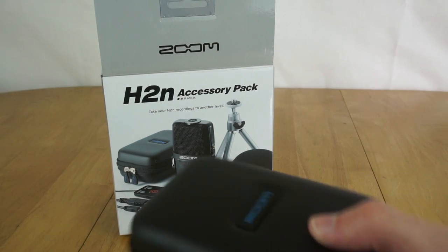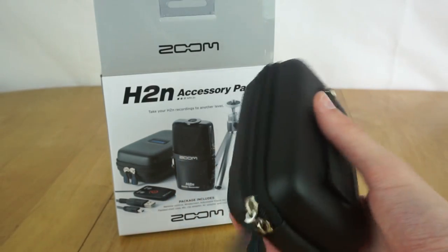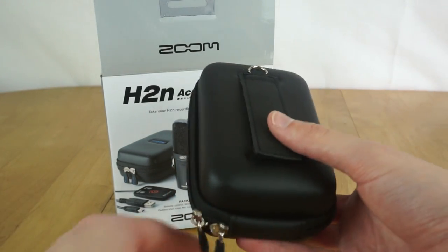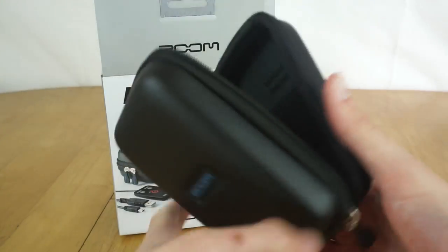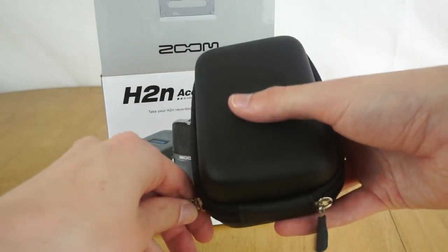The first thing you get in the box is a nice little case for the recorder. It's fairly reasonable quality - plastic on the outside with a zip around the outside - and it holds the recorder fairly well. It's also got a belt loop on the back if you need to carry it. It's pretty neat to fit the recorder in - a good way to protect it when carrying it around.